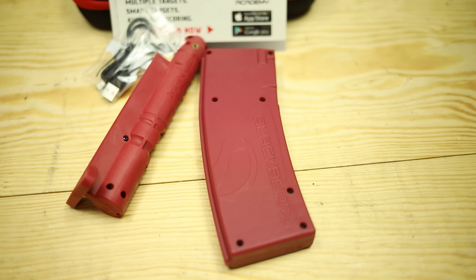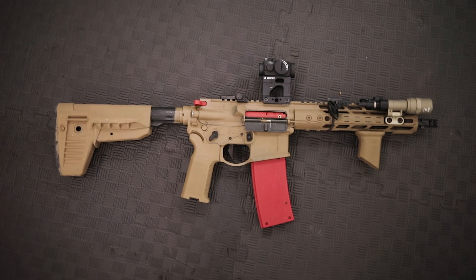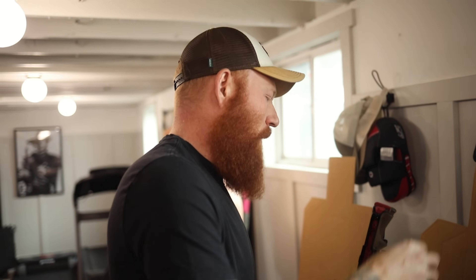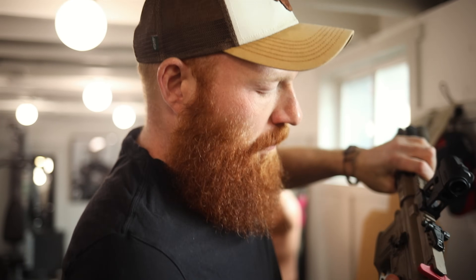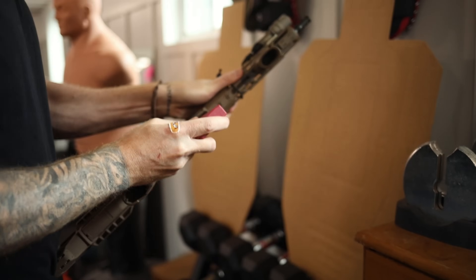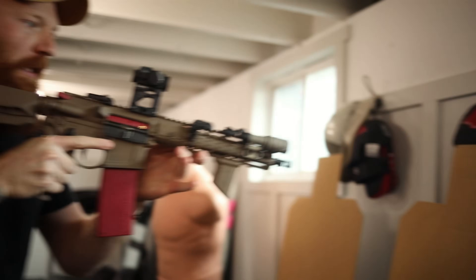I like this product so much I was willing to work with them and I do recommend it. This is my 300 Blackout here — we're going to be using this today. You just pop your upper and lower off, take your bolt carrier and charging handle out, then slide your Blackbeard in. Pop that in, trigger all the way down, then make sure that your magazine system is charged. Once it is, you press it in and you can hear that little beep — and we have a red laser right there.